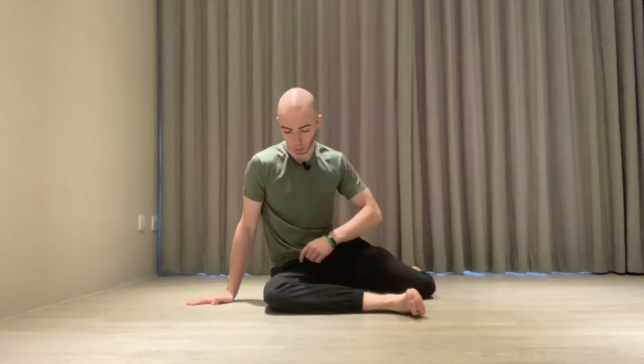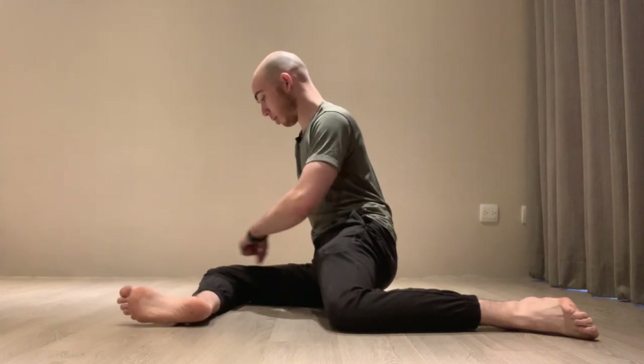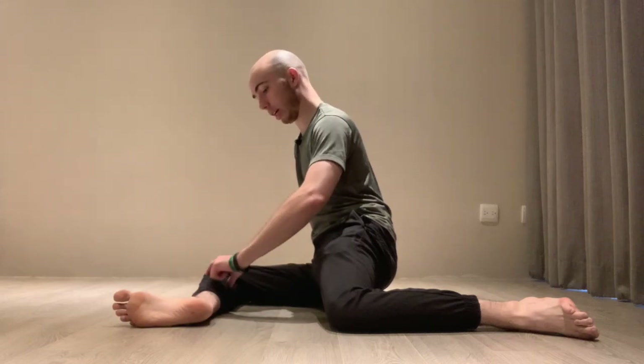The 90-90 position, just to quickly review, is where — if you look from this angle — the hip to my knee to my ankle makes a 90-degree angle, and the front hip as well: the hip to my knee makes a 90-degree angle here.